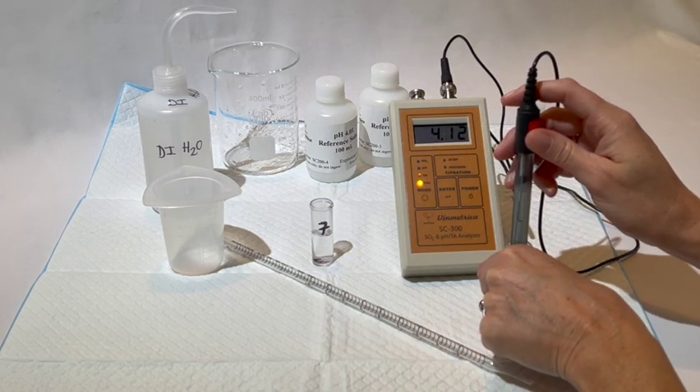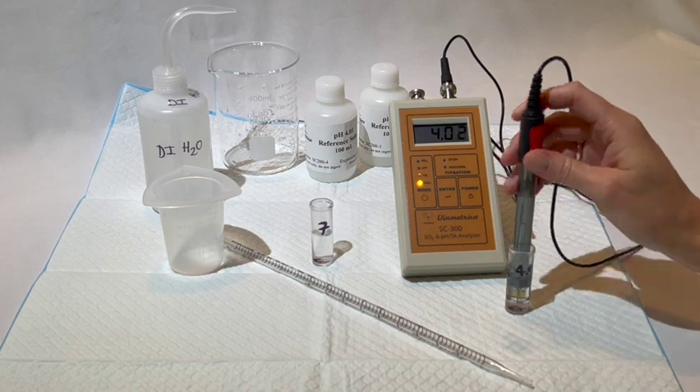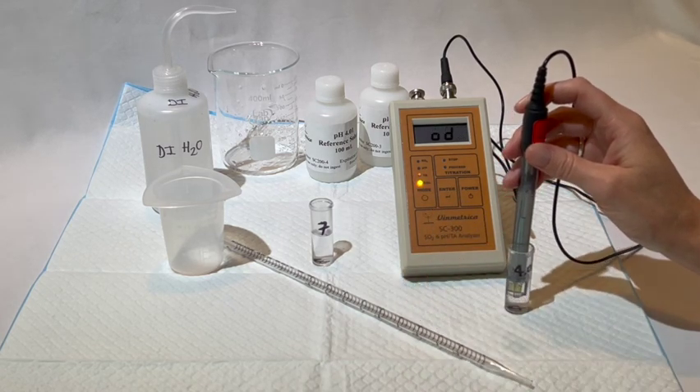With the new pH electrodes especially, we have found that you do not need to maintain constant movement of the calibration solutions. All you need is a simple swirl at the beginning, and then you can let the electrode sit while the unit stabilizes. Once the pH LED light starts flashing, you can press ENTER.